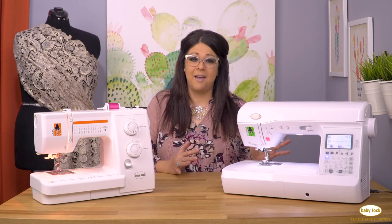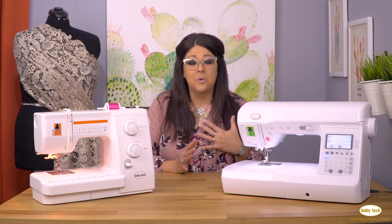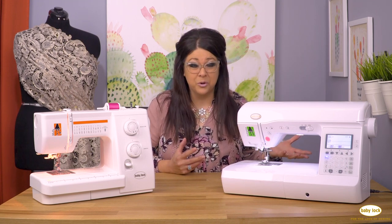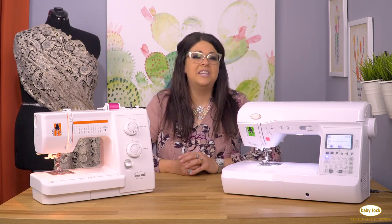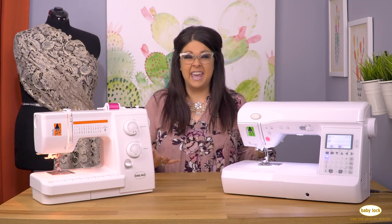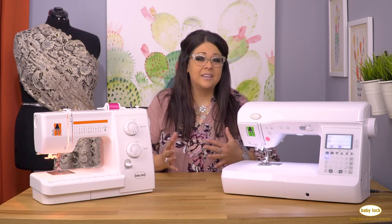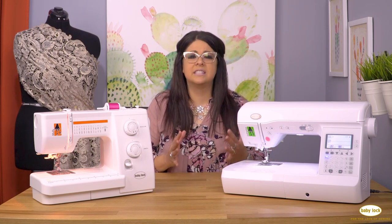I remember the first time I purchased my first sewing machine and how excited I was. I love sewing because it's so rewarding. You can give back, it's a viable career for some people, and you just get a lot of satisfaction when you learn to make your own things. Everyone loves to be a maker — making clothing, whatever you're going to sew, it's just so much fun and I want to share that with you.